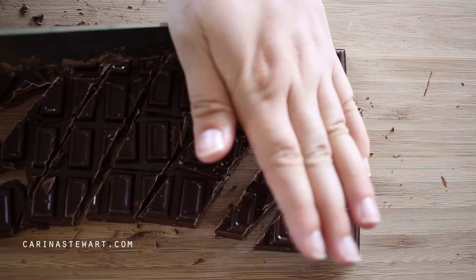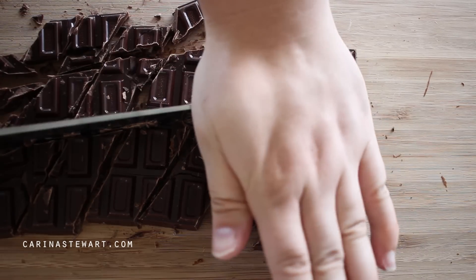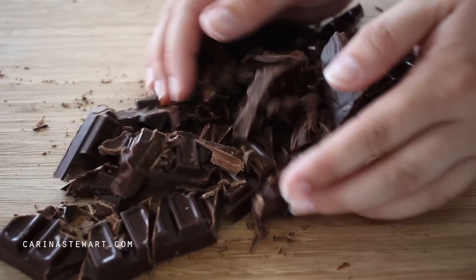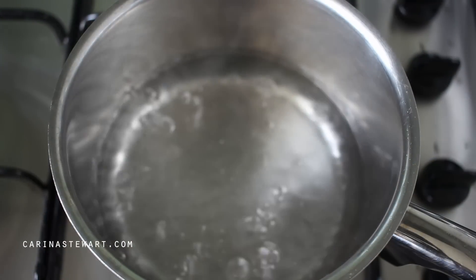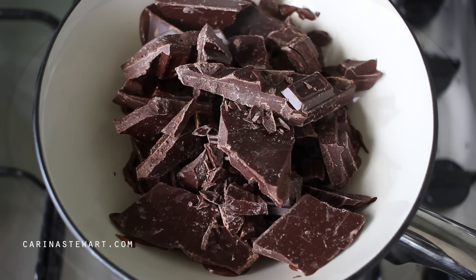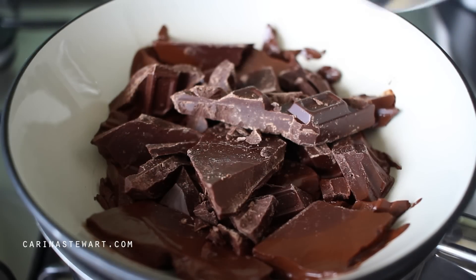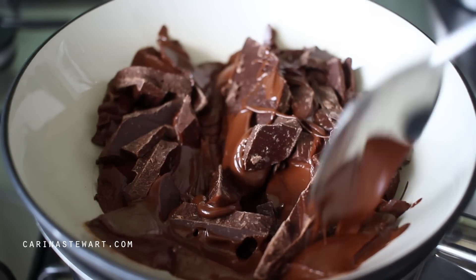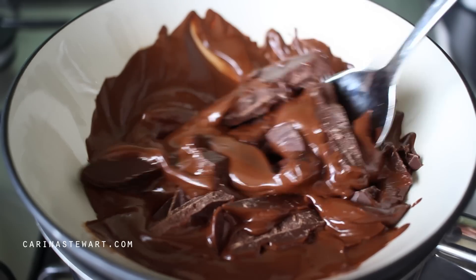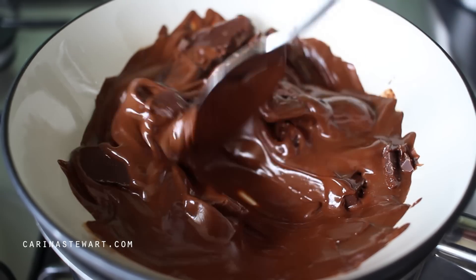Cut your chocolate up into smaller pieces and place it into a bowl. Fill a medium sized saucepan with a small amount of water and place it over high heat until it comes to the boil. Turn the heat off and place the bowl of chocolate over the saucepan. Stir the chocolate a few times and remove it from the heat once it's silky smooth and completely melted. Set the chocolate to the side to cool slightly while we prepare the remaining ingredients.